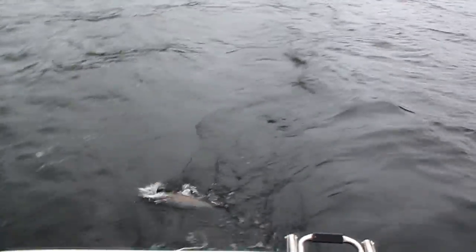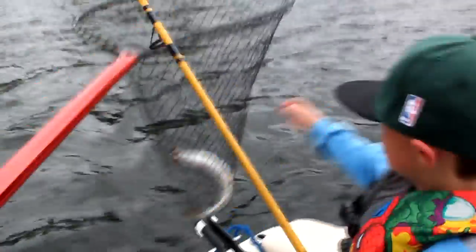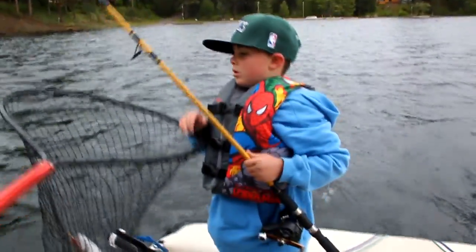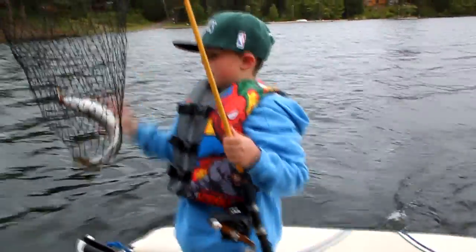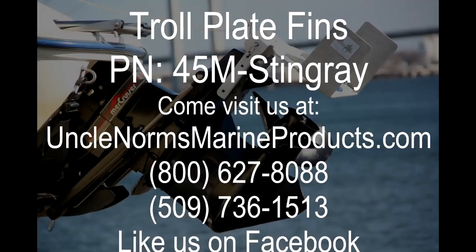Fish on! Keep them away from the filler — keep them away from the water. There you go. Nice fish! Good job. Nice fish.